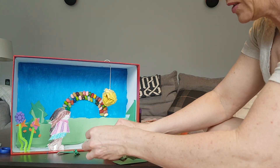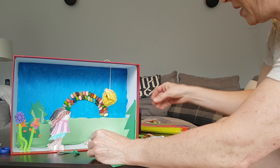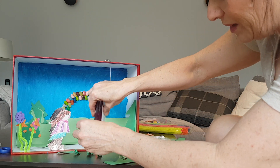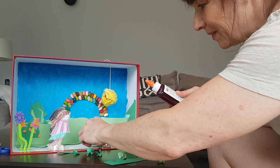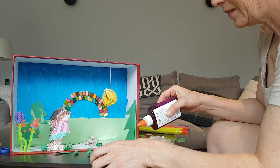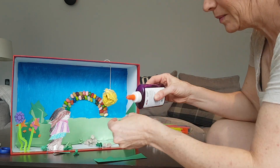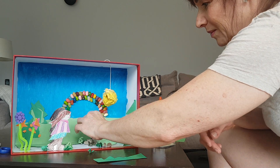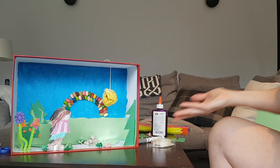And then I found a bunch of these little scraps, so I thought I'd crumple them up. They could be like, maybe some scraps on the ground. Ta-da!